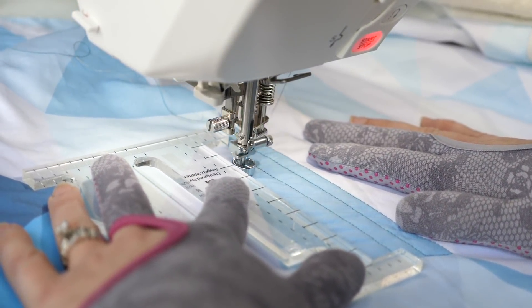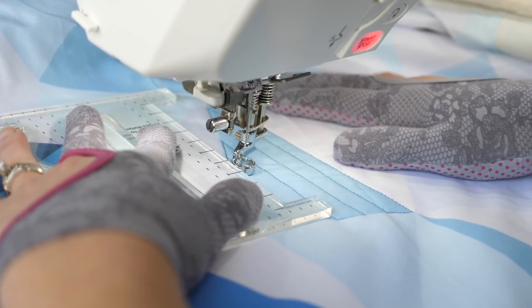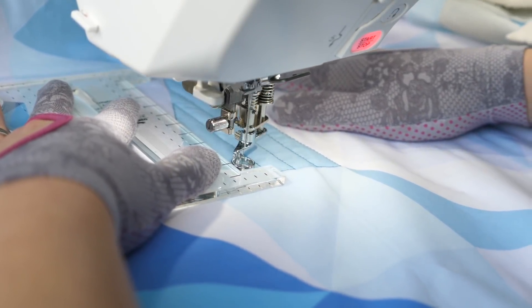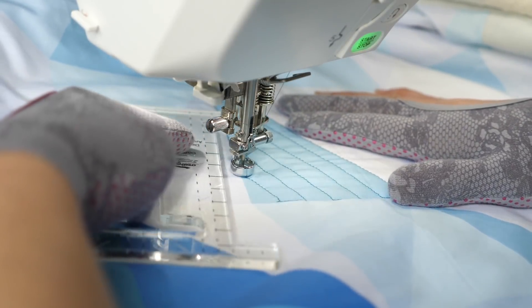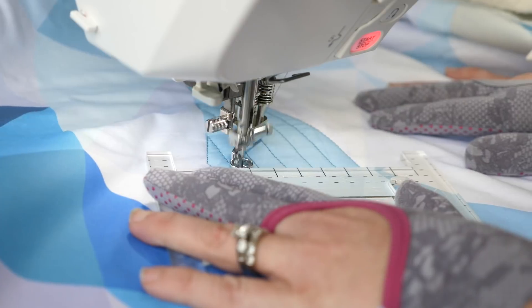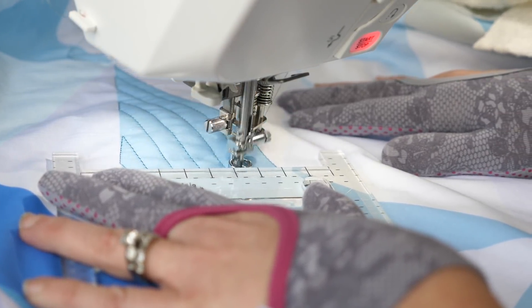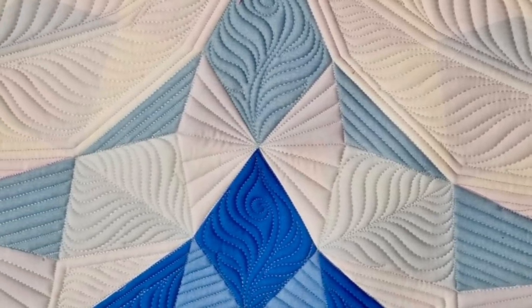I'm gonna keep quilting those echo lines, traveling along the edge and echoing the one I've just quilted, until I fill up the whole area. As that space gets smaller and smaller, my lines are gonna get shorter and shorter, which is definitely a good thing. Once the area is filled in, you can travel along the edge of the seam to get to your next block. While the echo lines might look pretty simplistic and basic, it's that secondary effect that we're really gonna love when we're done quilting.